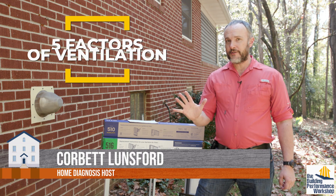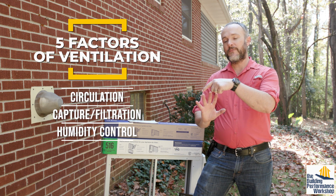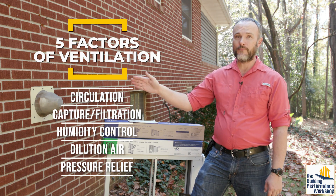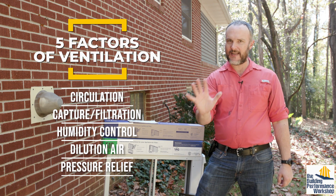There are five factors to ventilation that we need to think about as we're planning the performance of any home: circulation, capture and filtration, humidity control, dilution air, and pressure relief. When we're done with this project, this home — which is a 1960s typical performance home in other ways — will have all five of those things accounted for.